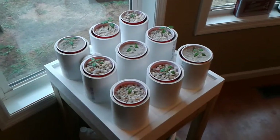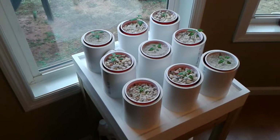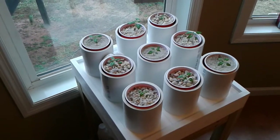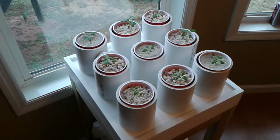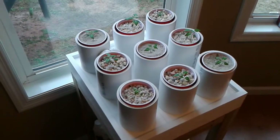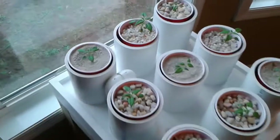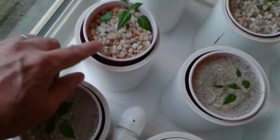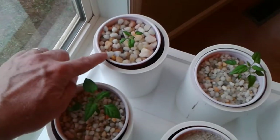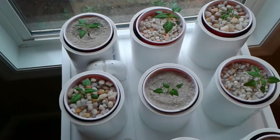This is a simple hydroponics system I made for my daughter for an experiment in her FFA class. It's an ebb and flow system and it holds nine different pots that she's using for her experiment. Basically she's looking at whether sand, small gravel, or larger gravel works as a better substrate for growing.